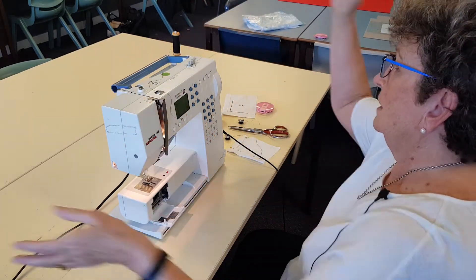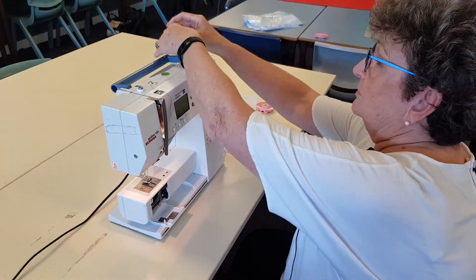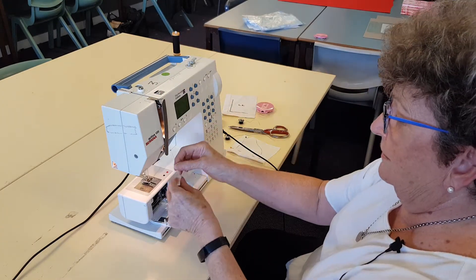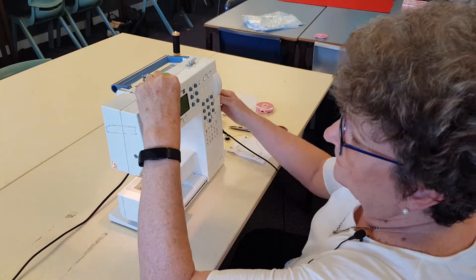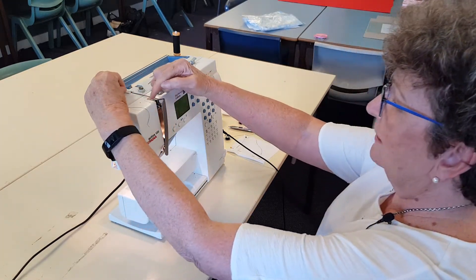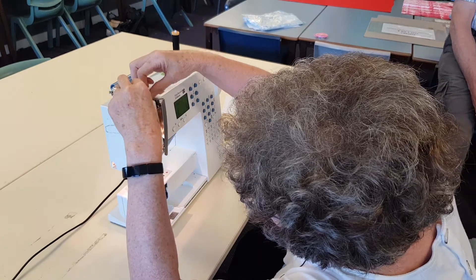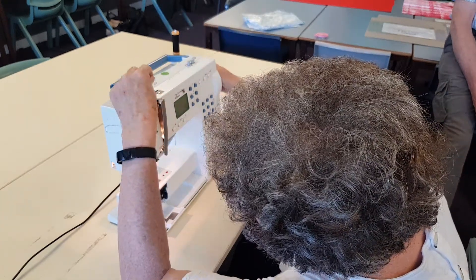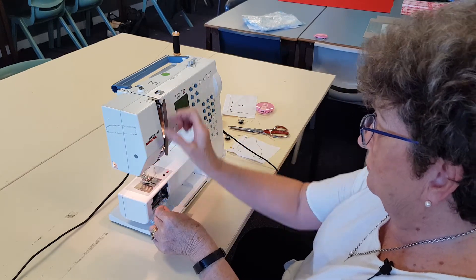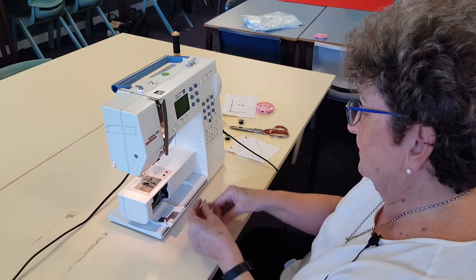To thread up the machine, make sure you say to them: left and right hand. So under there, down there, down there — follow the arrow down, and bring the hand wheel and make sure this part's up. Look at the arrow — it goes back and forward. On the machine, get them to actually look. This is the thread guide and the letter N is the key. Clip it under there.